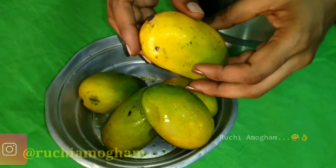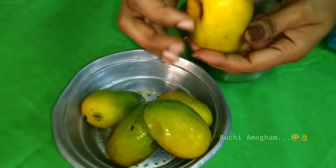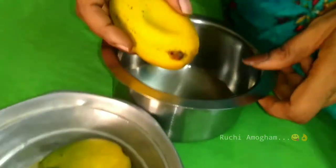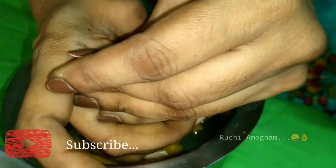I am going to put the mangoes in the pan and add some more mangoes. You can peel them and grind them into pulp.